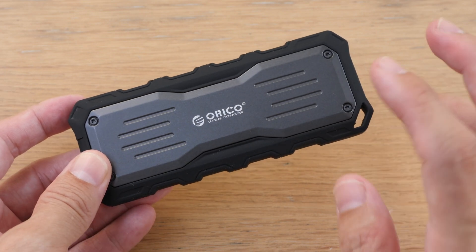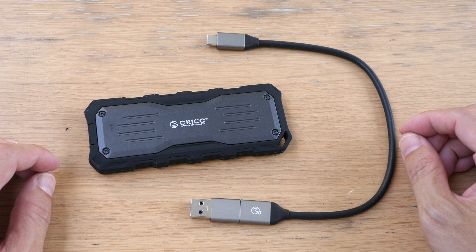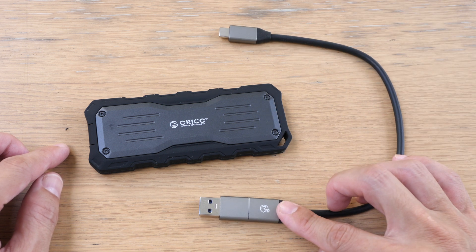The price of this at the time of review is US$240 on Amazon, and occasionally there may be coupon codes provided by Amazon where you can get this at a lower price. Items included with the purchase are the SSD and a 30 centimeter long USB-C to USB-C and A cable.